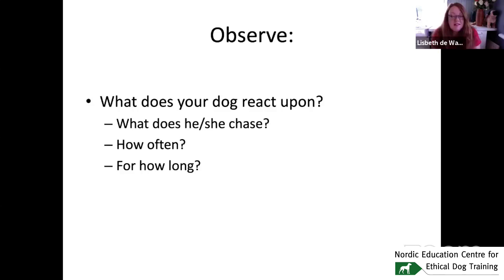Observe your dog — I say this a lot because it's important. Many times in puppy or adolescent dog courses, the owner never really looks at the dog, only at me, even though I'm explaining that we should look at the dog. You need to start watching and observing what your dog is doing — not staring, because that's rude for both humans and dogs — but observing in different situations. What does your dog react to? What does it chase, and for how long?